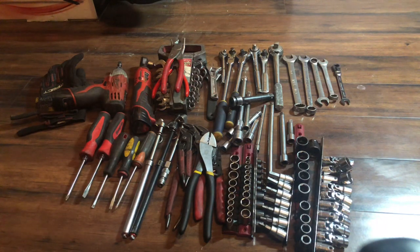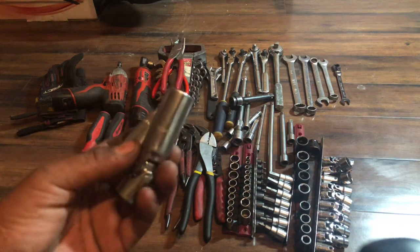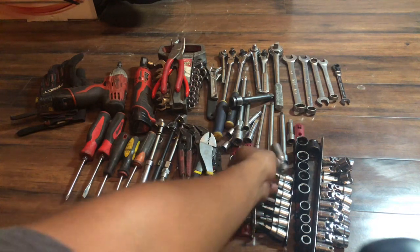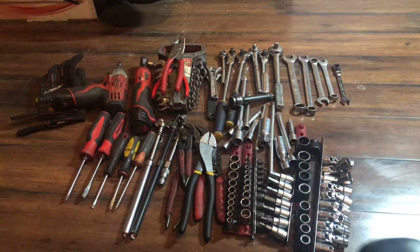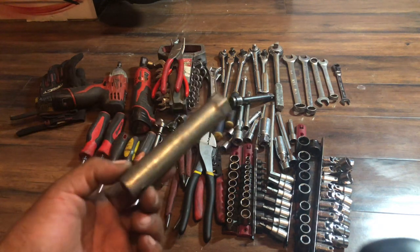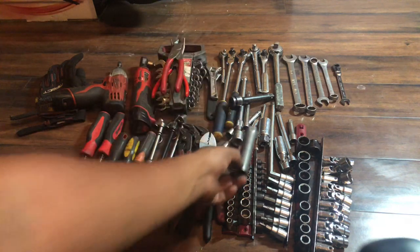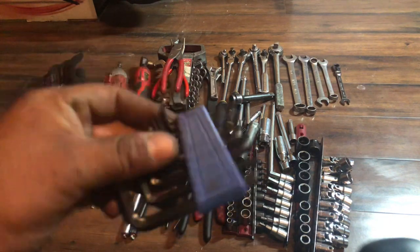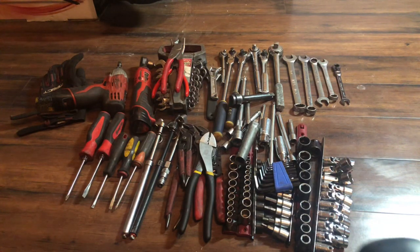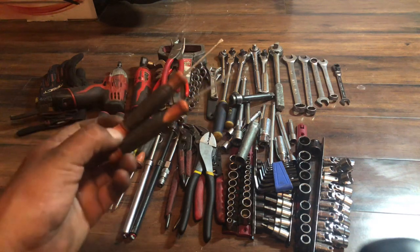I carry spark plug sockets — Power Torque, nothing special — just in case a Ford shoots out a spark plug. Sometimes the thread is still there and you can put it back in, but most of the time you're dead in the water. There's also another spark plug socket for generators and air compressors. And some smaller allen keys, mainly because of the Germans — that's all I've got to say about that.